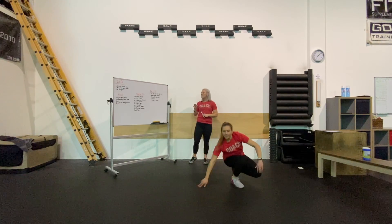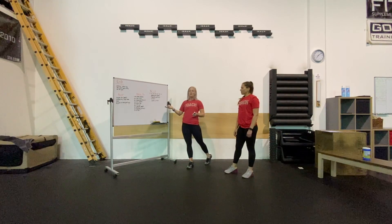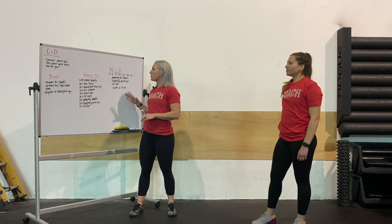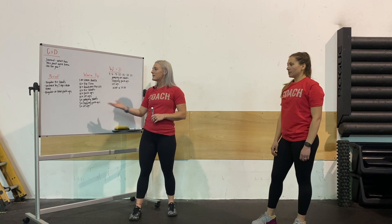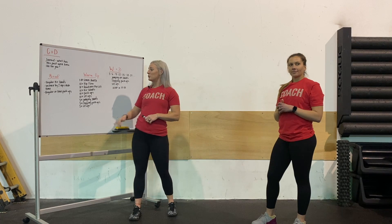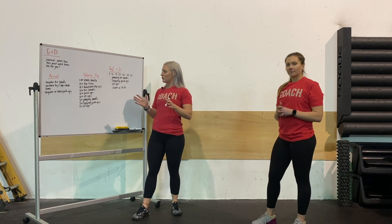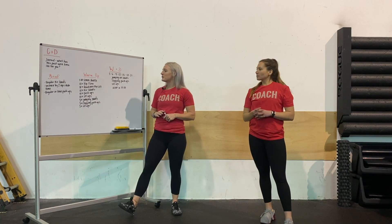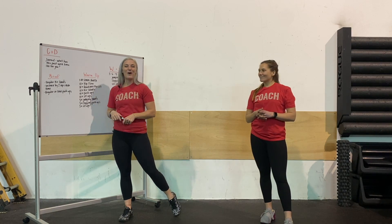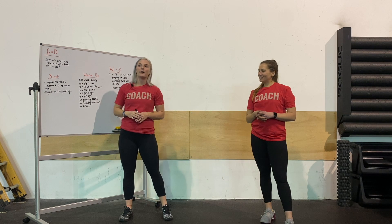Those are going to be the three movements. We're going to be increasing by three reps every round as far as we can get in 15 minutes. A couple of things to review: you can go into regular air squats, regular push-ups. You can always do dead bugs if sit-ups are going to be a little too much of a challenge today. You also have the option to increase by just two reps every time instead of three, to dial it back a little bit.